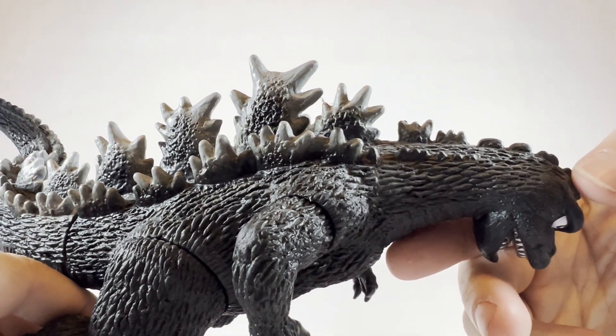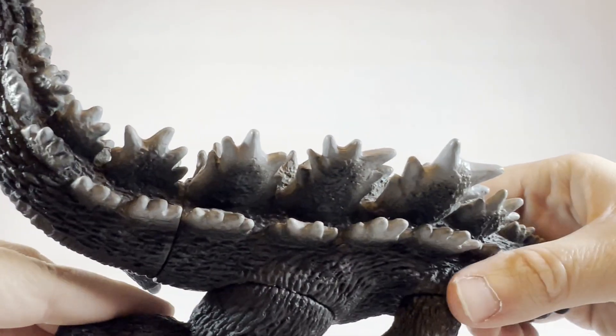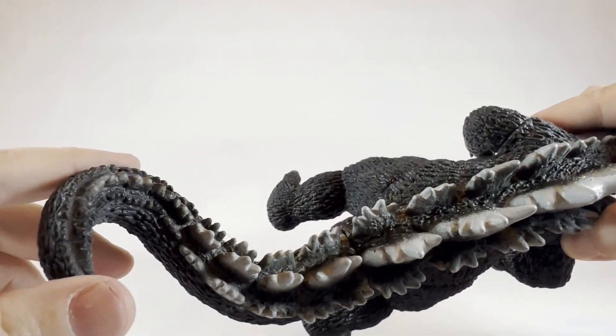Let's take a closer look at the dorsal plates — nice classic look there, going in three rows all the way down to the end of the tail.